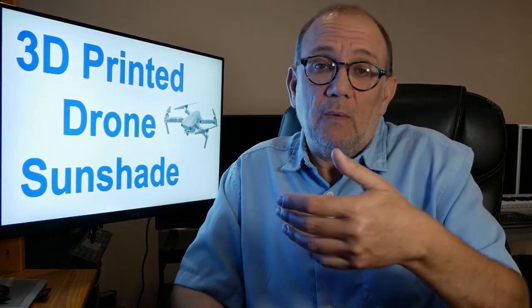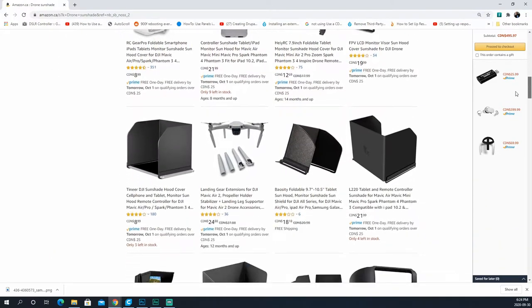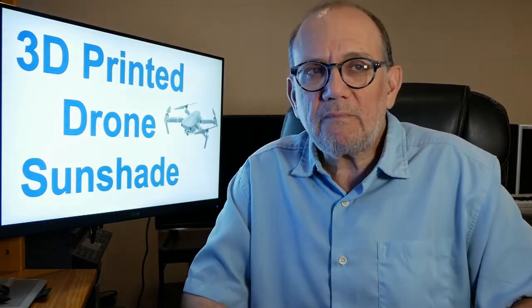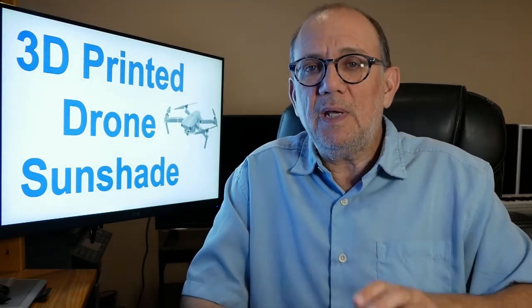Basically I need what a lot of drone flyers use: a sunshade. You can go out and buy one and it's not really that expensive, but I decided that since I have a 3D printer I might as well design and print a sunshade myself. After all, a sunshade is basically a box that covers your phone, and with a 3D printer I can design it to fit my phone perfectly. I designed it using Fusion 360, a CAD program. I'm going to show you my design, print it out, then go out and try it.